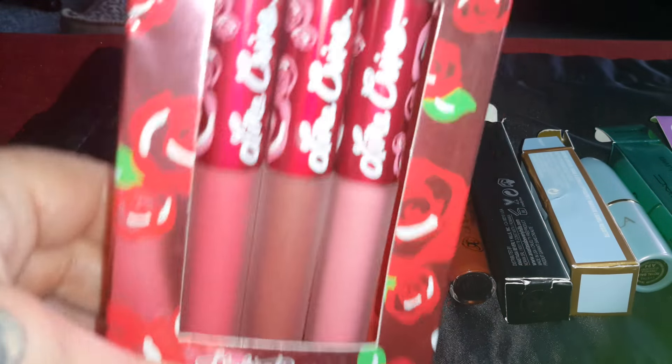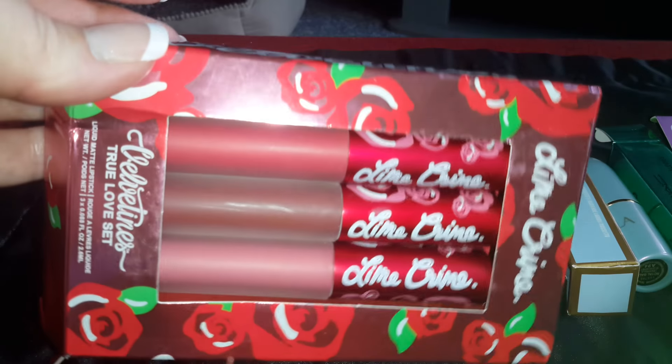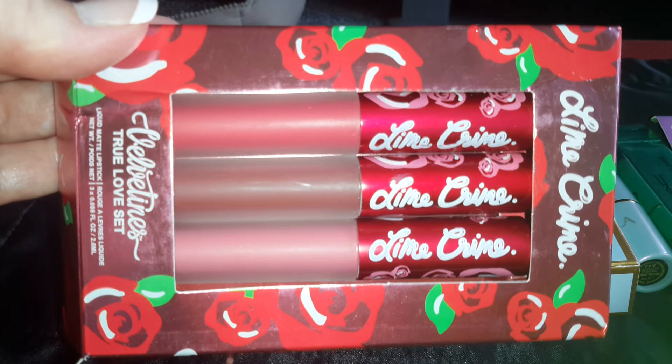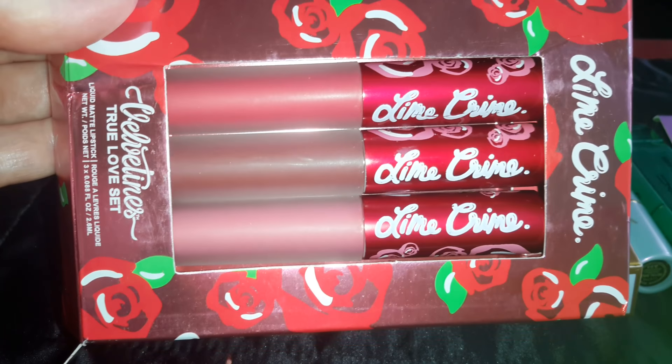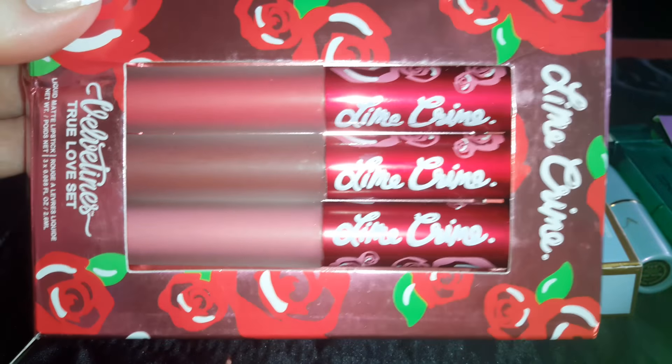Now this here, I've been waiting a long time to get this and I was so excited when it finally came. It's Lime Crime The Velveteen's True Love Set. And this is the box.